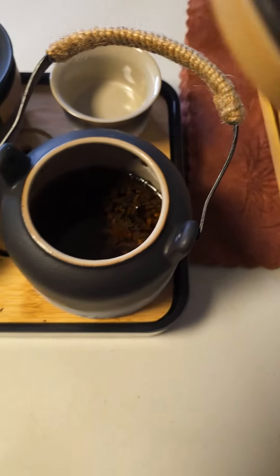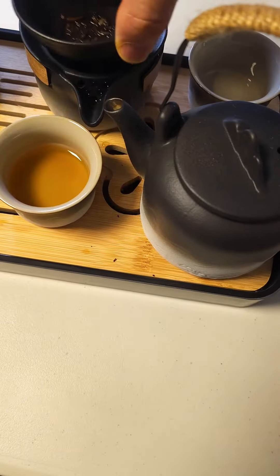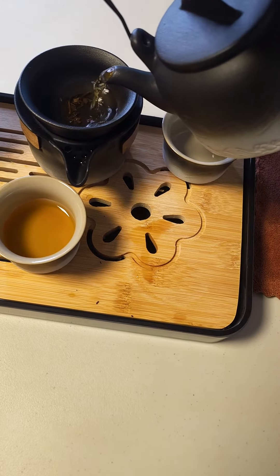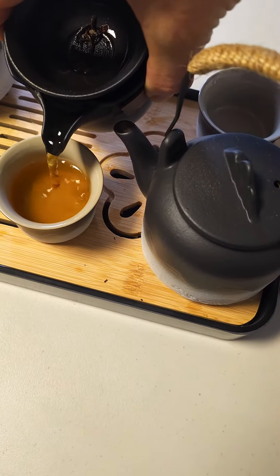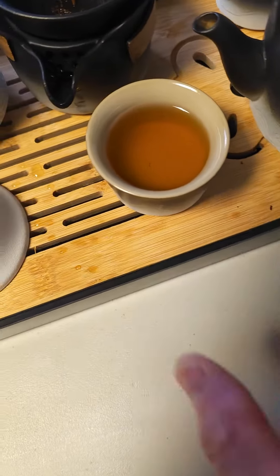If you have loose teas, then you simply put your diffuser over the top here, pour this in right there — it'll filter out all those leaves, and then you can simply pour yourself a nice refreshing cup of tea here without the leaves in there.